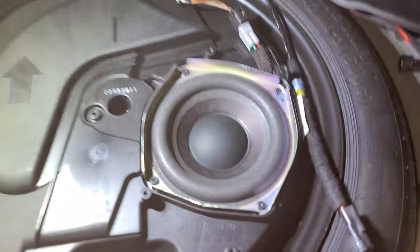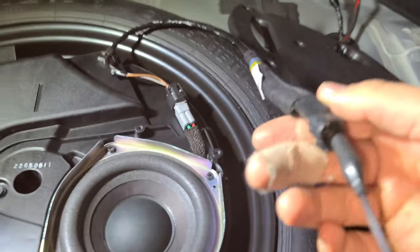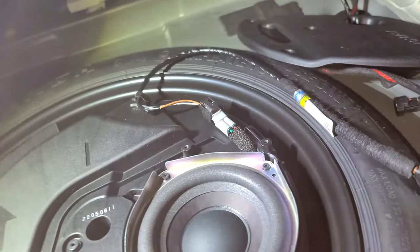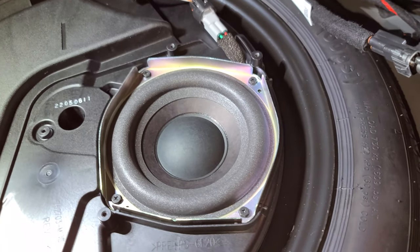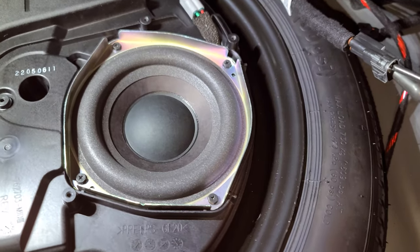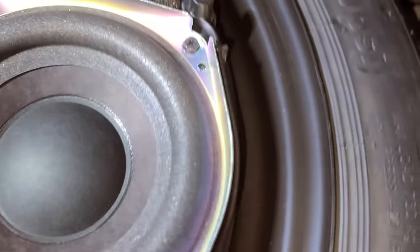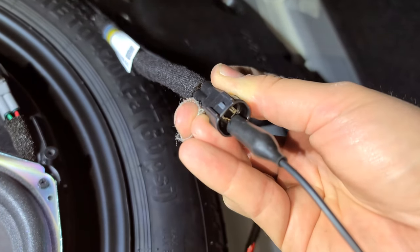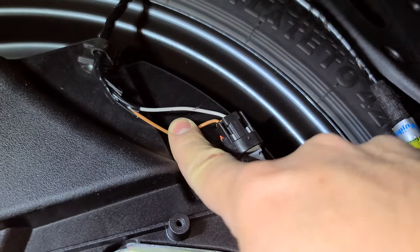I've gotten this back cover off to this small speaker — small subwoofer for the Bose system. I'm not going to figure out the polarity the hard way; I'm just going to pop the speaker. I've got the negative lead on the brown wire. It extrudes out, so that means that's positive — shooting 12 volts and it's popping out. I'm on the tan wire — that's positive. Negative lead on the darker brown wire. So: negative, positive.